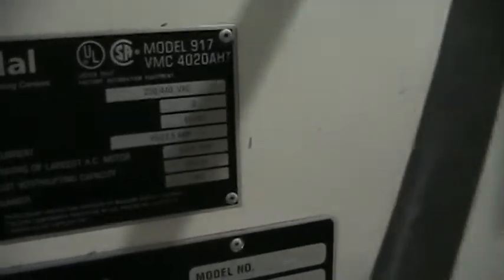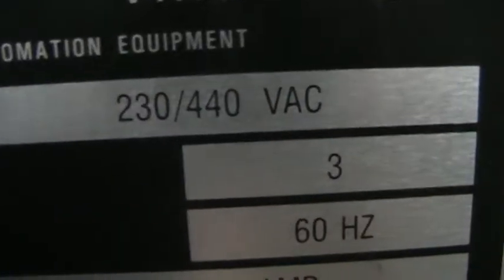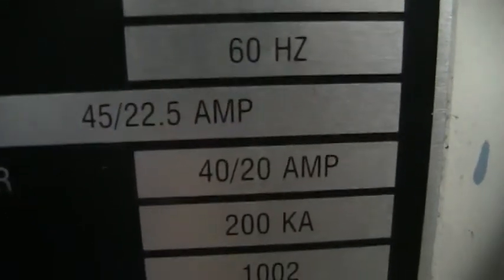Fadal VMC 4020A, year 2001, serial number 0120010, looks like 0 or 82736. Fadal 223440.